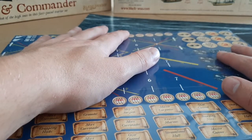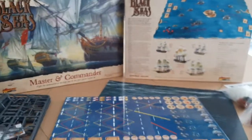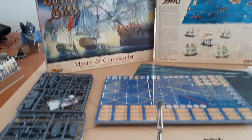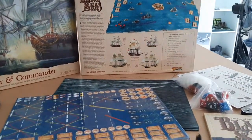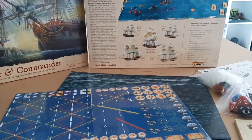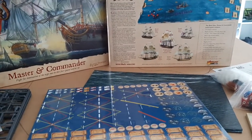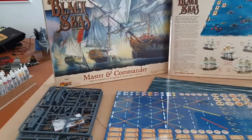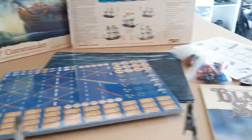That is pretty much the unboxing. In terms of the starter set, that is what you will get when you buy it, and it's really good value. Maybe in my opinion they could have added a first-rate — I don't know. But for a starter, there's absolutely nothing wrong with the set. Box art is amazing — well done, Warlord Games. Welcome to the realm of Black Seas.